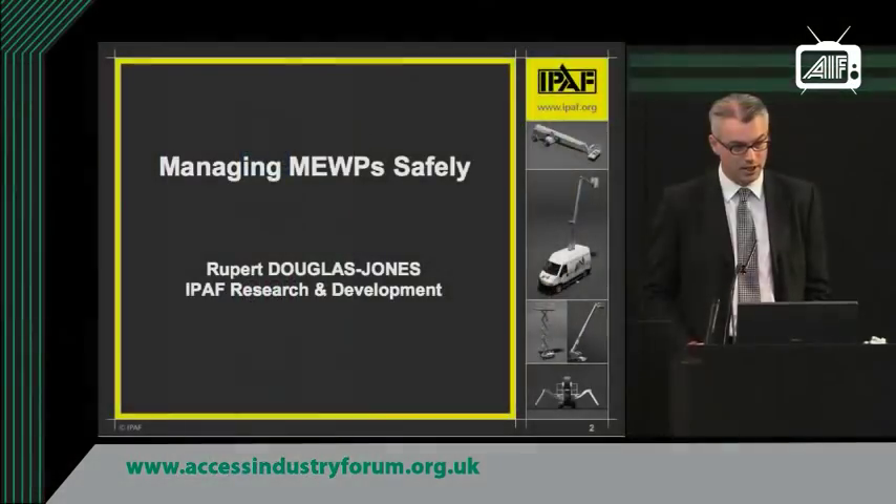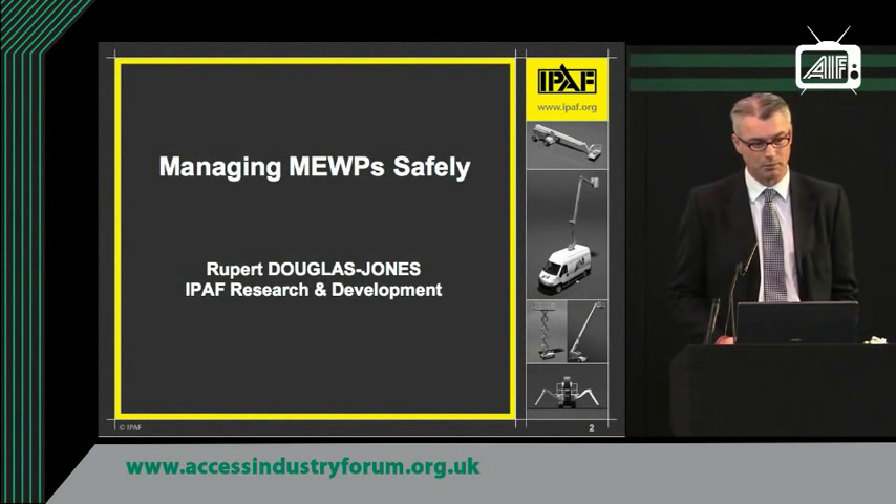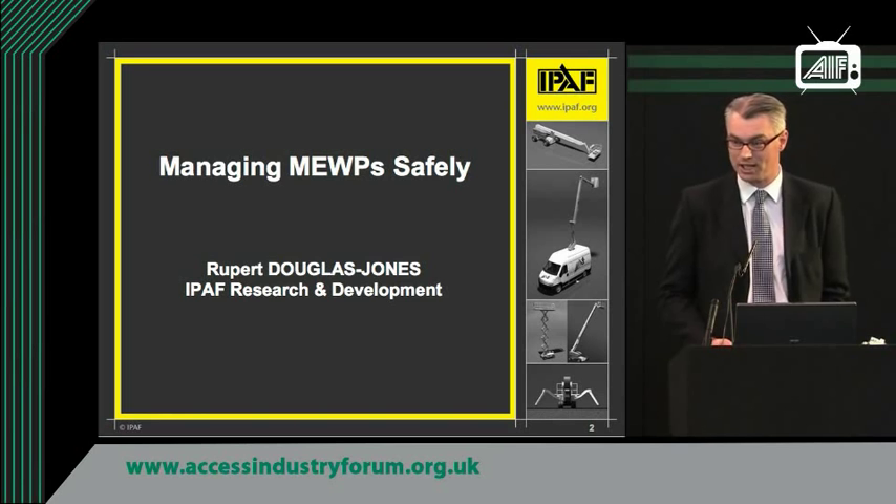Good morning. My name is Rupert Douglas Jones and I work for IPAF, the International Powered Access Federation. This morning's first discussion is on managing MEWPs safely, which is an extraordinary topic to handle in 20 minutes, but we're going to give you an insight into it anyway.